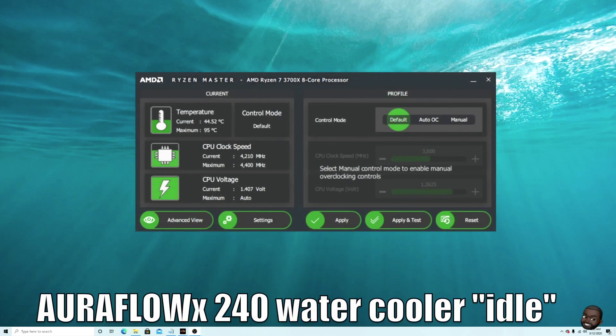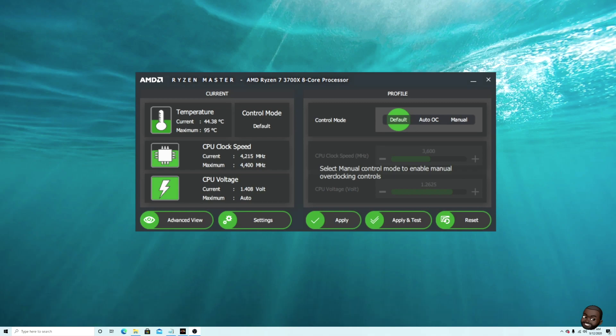Once we installed the Aurora Flow 240, here are the results. We're sitting at about 37 to 44 degrees Celsius at idle. It drops in between — I did get down to 40 on camera. So it idles at 37 to about 44 Celsius.